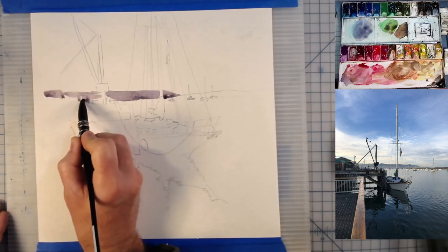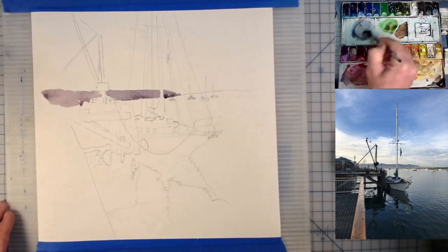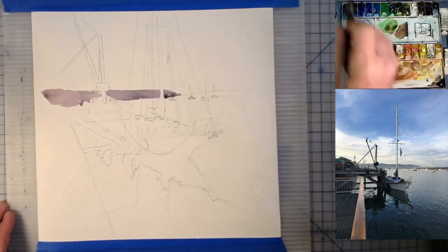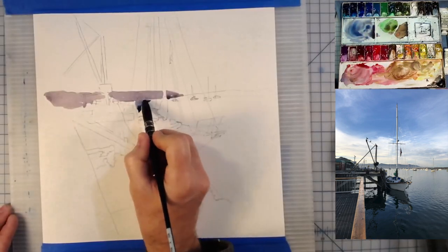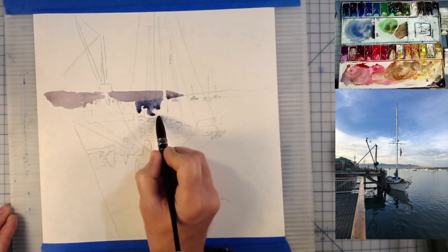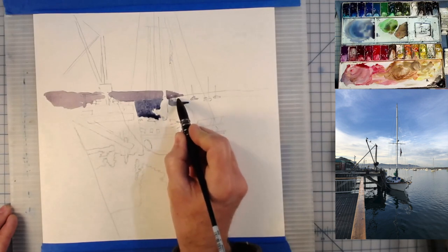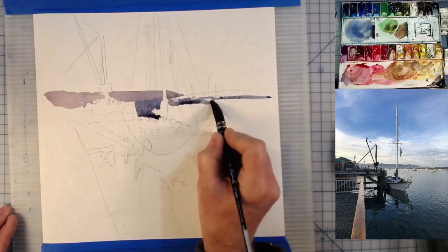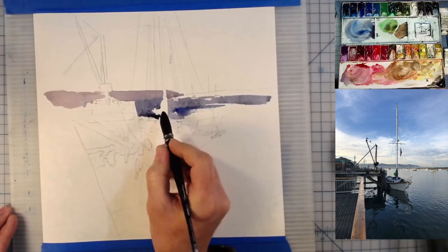west coast in California. I've pre-drawn the picture on a piece of Bee paper. I have the paper taped down to a piece of plastic because I bought it in a giant roll and cut it down myself. This paper happens to be 12 by 12. The brush I'm currently using is a Raphael Soft Aqua brush.